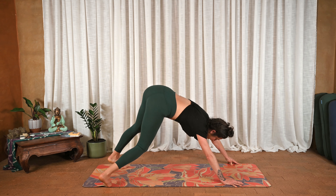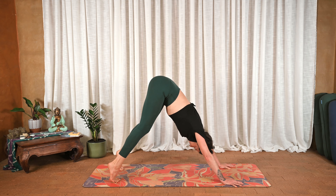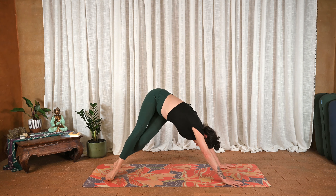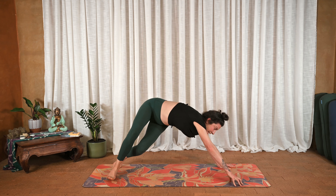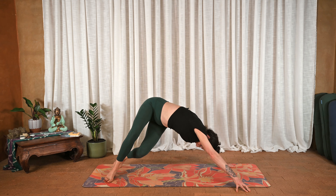Back to downward facing dog. Let's do the other side — inhale lift the heels, exhale send them over towards the left. Bend the knees deeply, hips go back as the right hand reaches towards the corner of the mat.